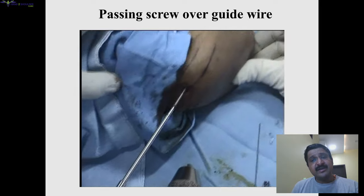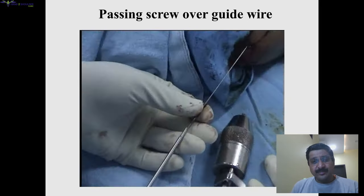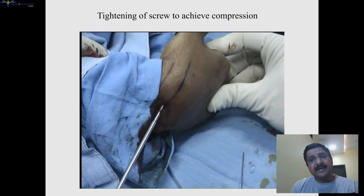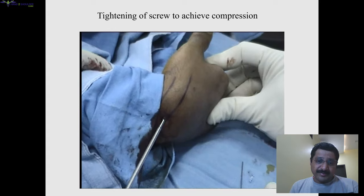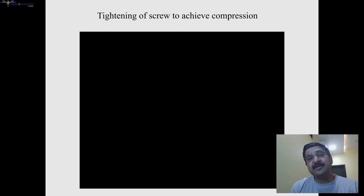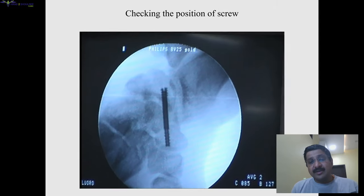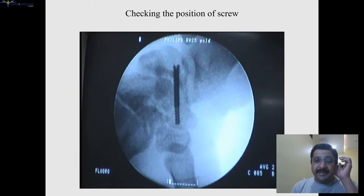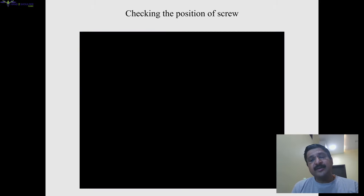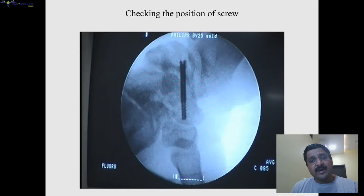Once you are satisfied and drilling is done, you pass your screw over the guide wire and tighten it to achieve compression. There are different screw systems — this one is a differential pitch, so as you tighten the screw, because of the differential pitch there is automatic fracture compression at the fracture site. Other systems have two components that move independently with two screwdrivers, or there is a sleeve over the screw that acts as compression.